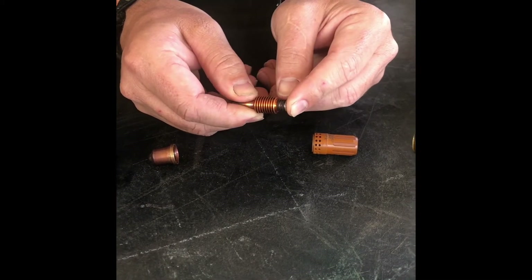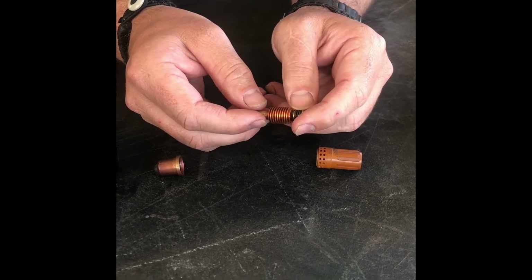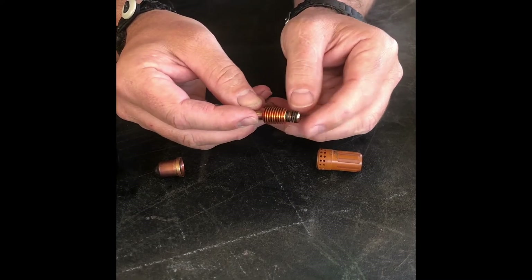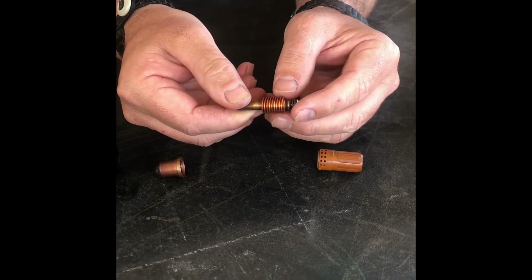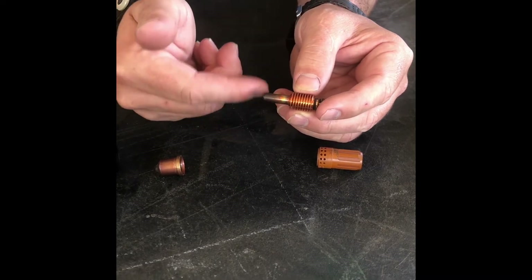These new tips have a little spring-loaded feature on the back. Some of your older Hypertherm models don't have that — I think the 45, 60, and up use these spring-loaded ones. This threaded piece here fits tight against the gas shield and is a screw-pin style to help facilitate that twisting of air going around.